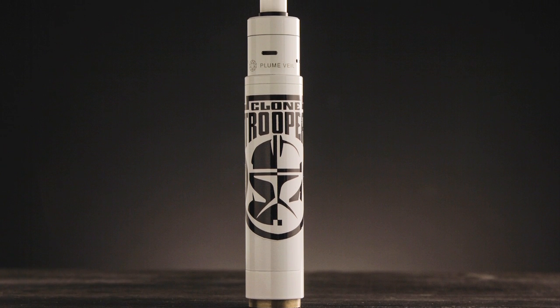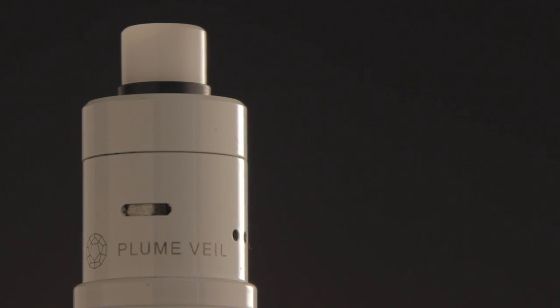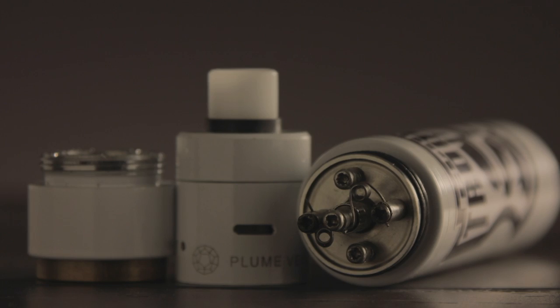Just to say thank you, I created a custom mod just for you, just in time for Star Wars. I created a clone trooper — it is a clone in Manhattan with a clone plume veil, with an authentic Derringer drip tip, built on an IW6 deck.